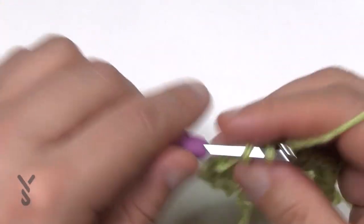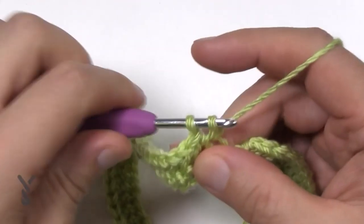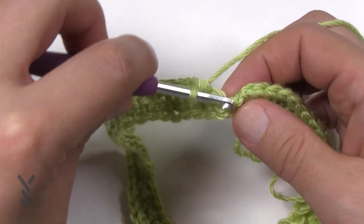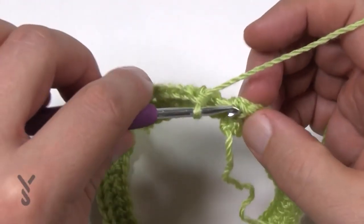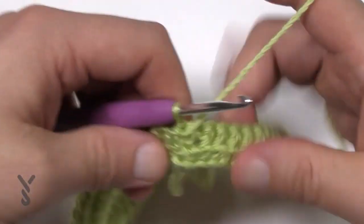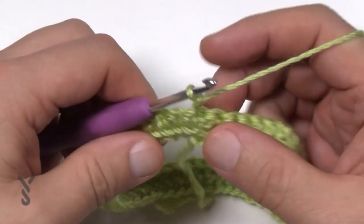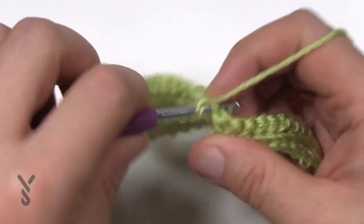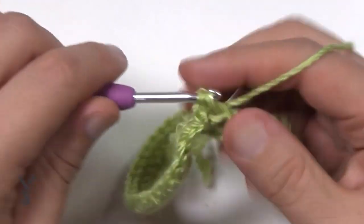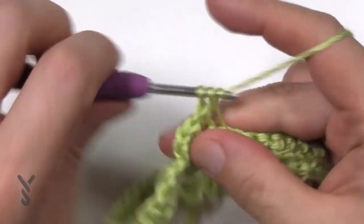Turning at the end of each round keeps the seam line going straight up instead of on an angle. Do one single crochet in each of the front loops all the way around for round two. When you reach the end, join to the beginning single crochet and turn to go back in the direction you came from. In round number three, chain up one and this time go into the back loop only — just do one single crochet in each stitch all the way around.